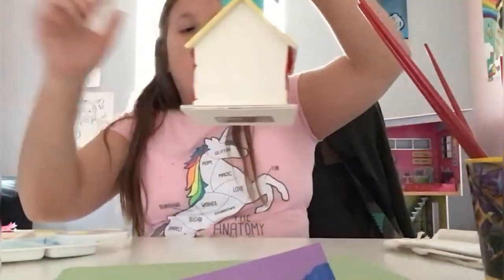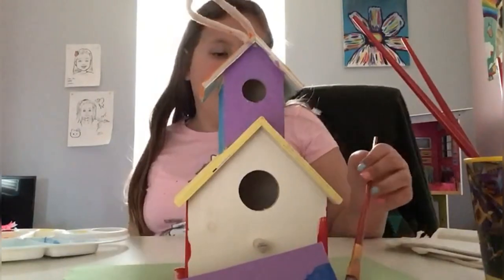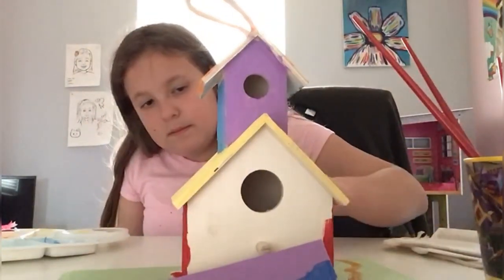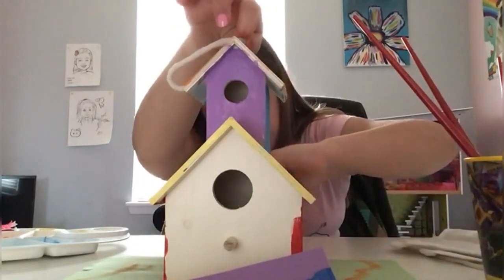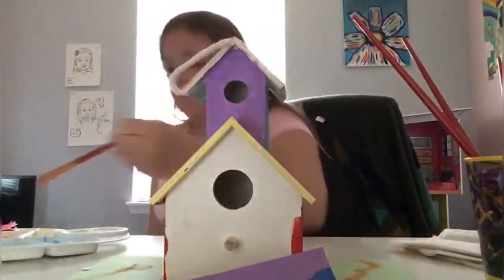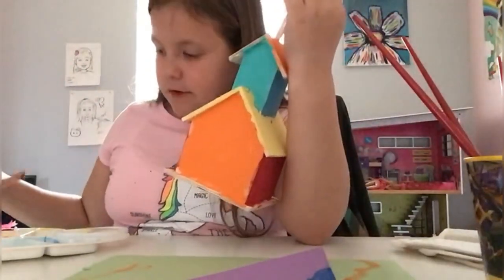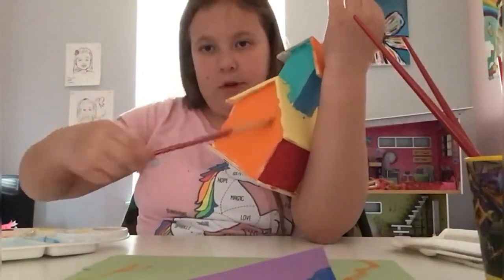The next part we're going to do is the back — I'm thinking of painting it orange. You're going to want something to swirl your brush on to get the excess water off. I'm going to show you guys the back of it — I really like how it looks. To get up in the edges just take the tip of your brush and shove it up there.